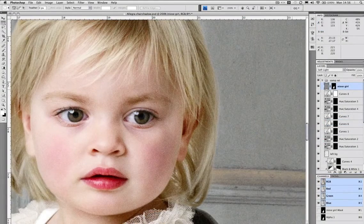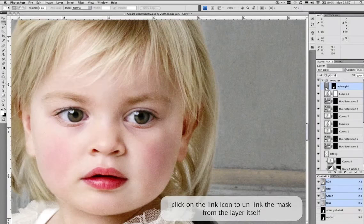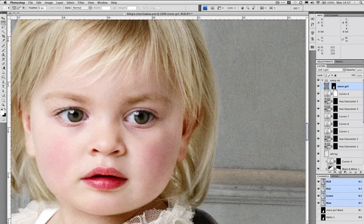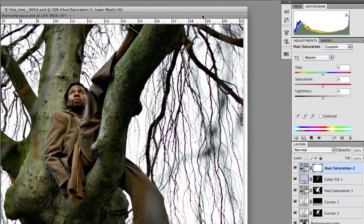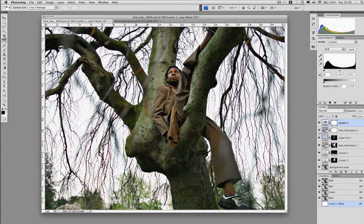Throughout the tutorials I've mentioned noise in masks, and now we look at how noise can be used to make a comp more believable — considering different ways of using noise, even using good noise to cover up the bad. The last check before signing off our images may reveal some blown highlights. We make a minimum dot using the simple method that I've been teaching my clients for years, and it always works a treat.